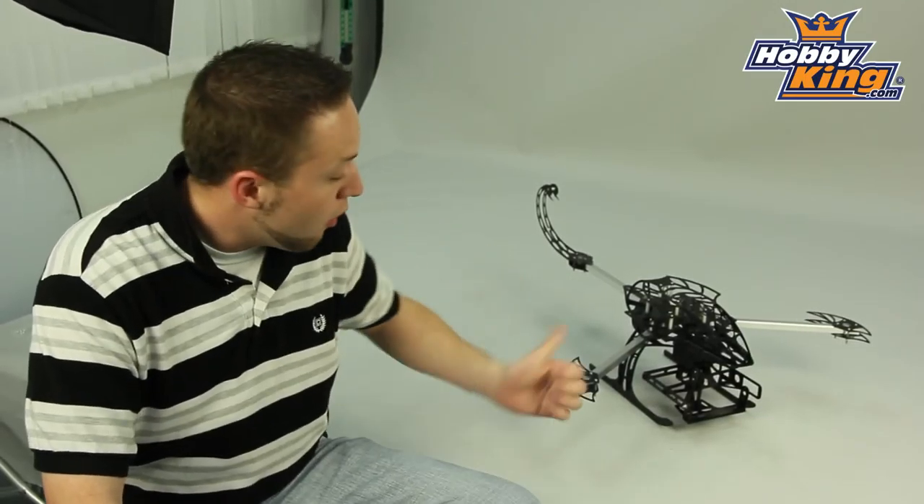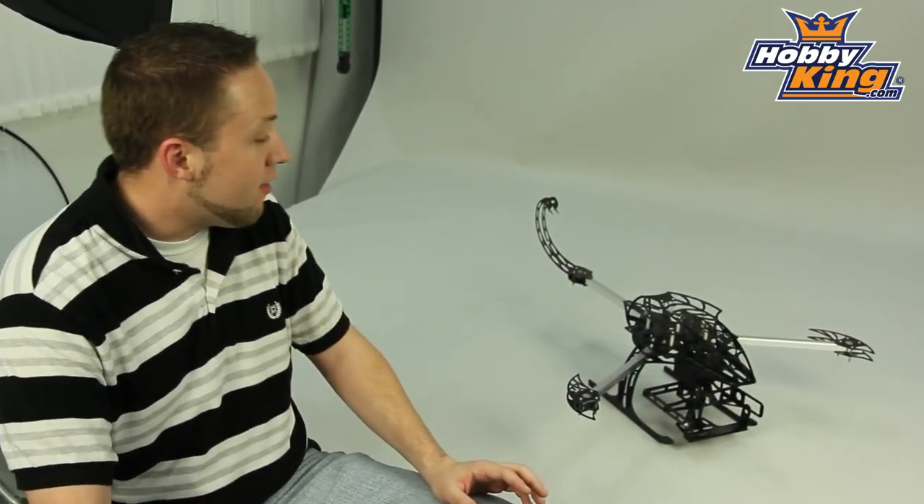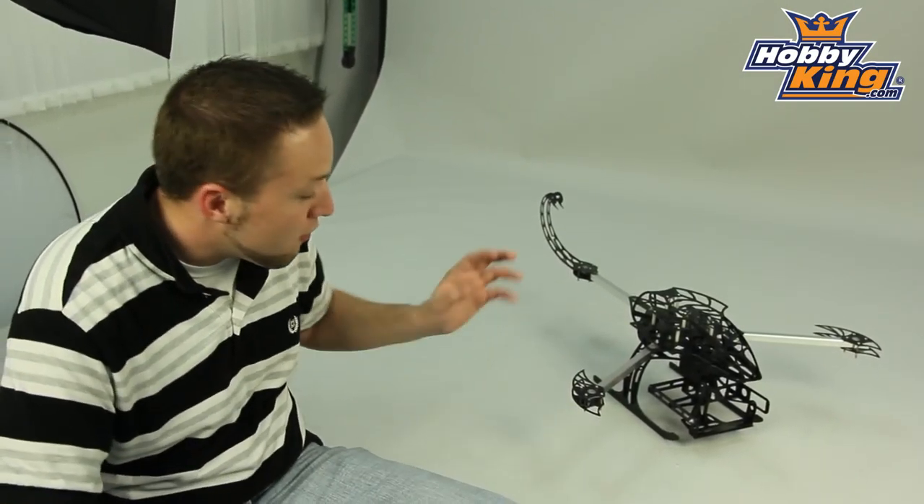Hey guys, Byron here from Hobby King. I want to show you today the Scorpion Y6 multi rotor frame. This is a very cool frame here as you guys can see — quite aggressive looking, and it's the Scorpion Stinger as well in the back. This thing looks really, really dangerous. It's very cool guys.